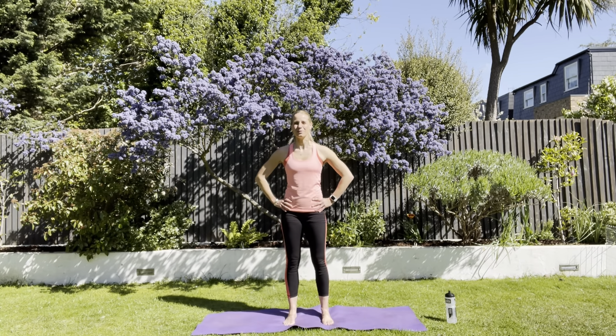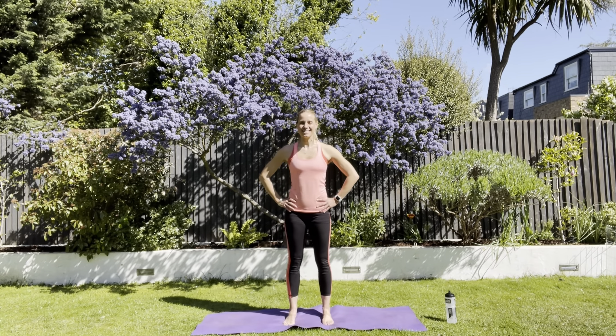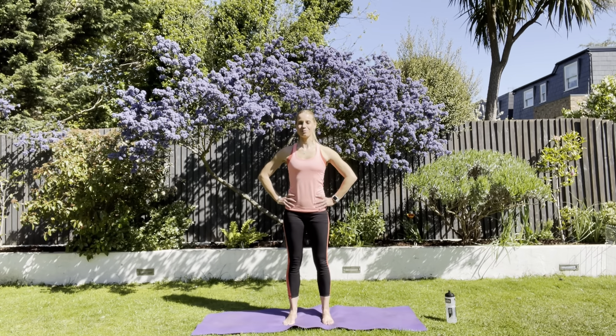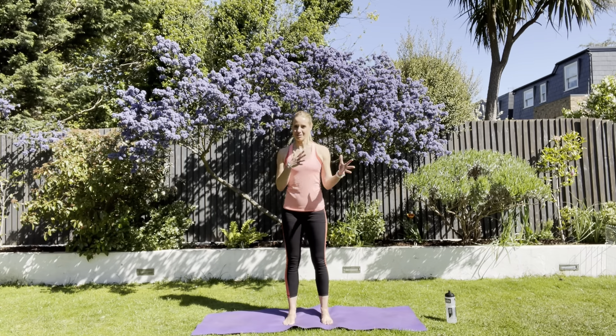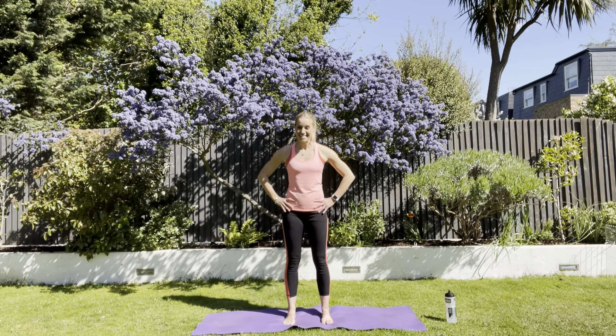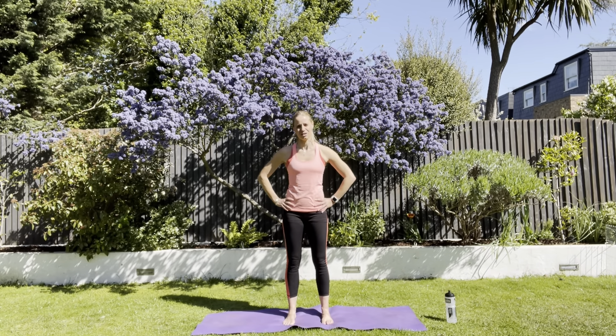Just forwards and backwards — try not to take the toes or heels off. We are literally just taking our weight forwards and backwards. Let's settle in the middle. Not side to side, not front to back, just bang in the middle. Lift and separate your toes if you can. Place them down on the floor. Feel like you're aware that your feet and your toes are touching the floor.